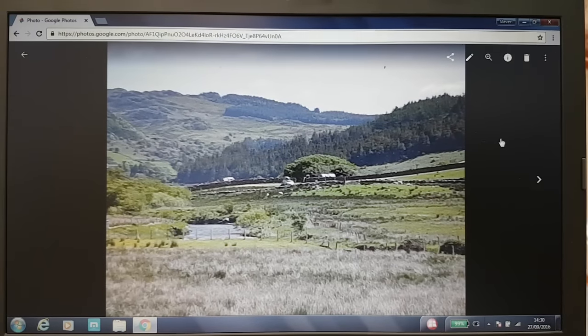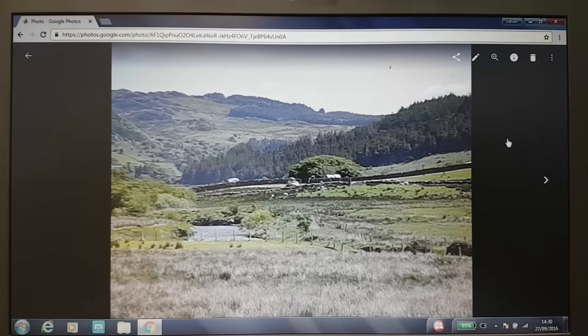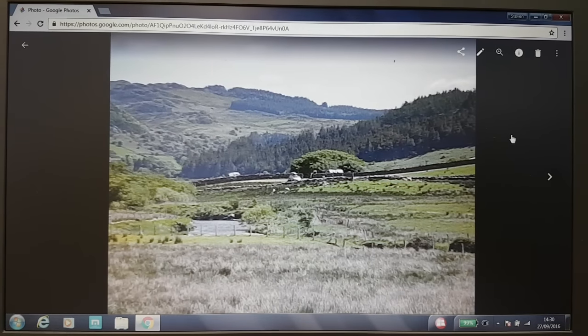This is a photograph I took somewhere in Snowdonia. I can't remember exactly where I was now. So I thought I'd use this as today's painting reference. Just have a quick look at the materials for a start.